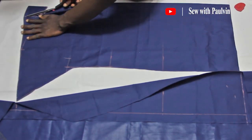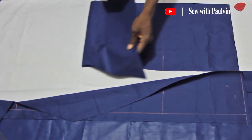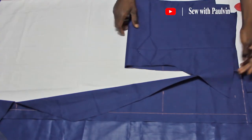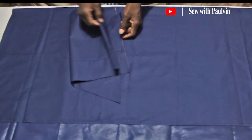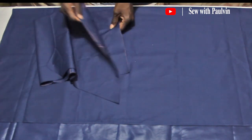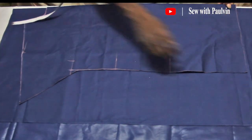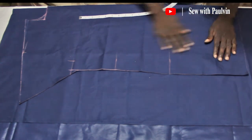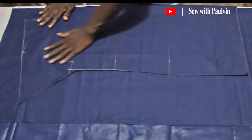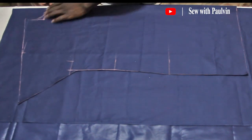Let's fold off our front pattern — we'll have to lay another fabric on which we'll cut the back pattern. Fold the new fabric as big as the previous one and lay the front pattern on it flat, making sure there are no folds anywhere and no creases. I like you to do any job well, so I always advise you to take your time.